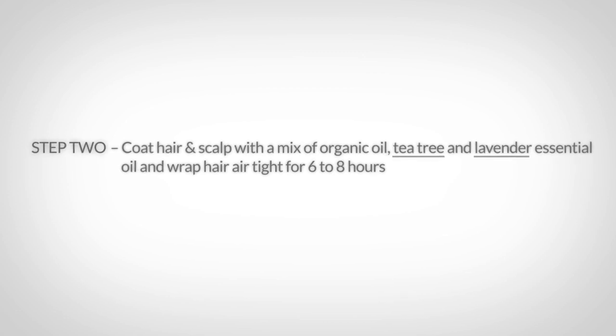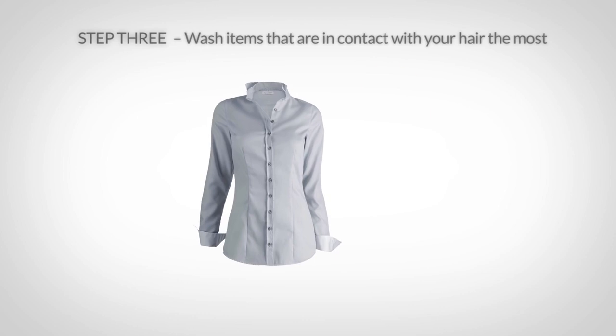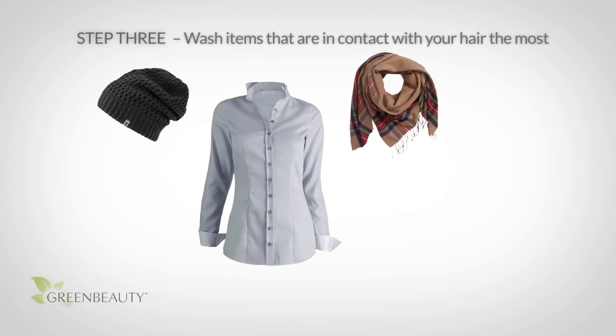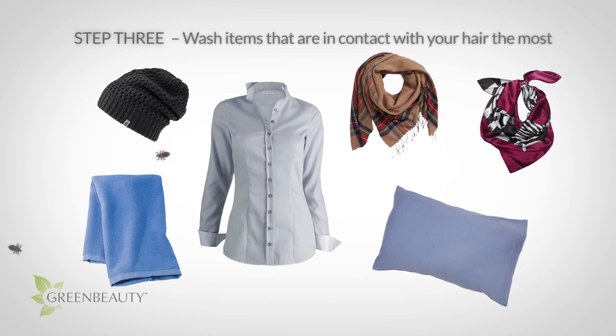For an extra bonus, after wrapping your hair with saran wrap, sit under a hooded dryer for about an hour. Now that your hair is wrapped up and isolated, take some time to wash all your shirts, scarves, hats, pillowcases, towels, and headscarves with hot water and detergent.